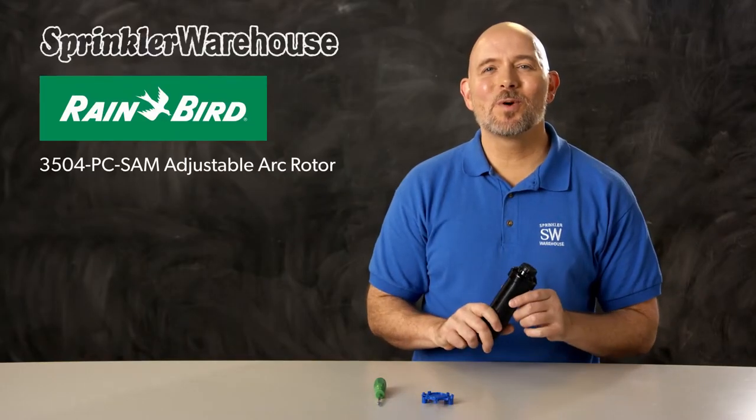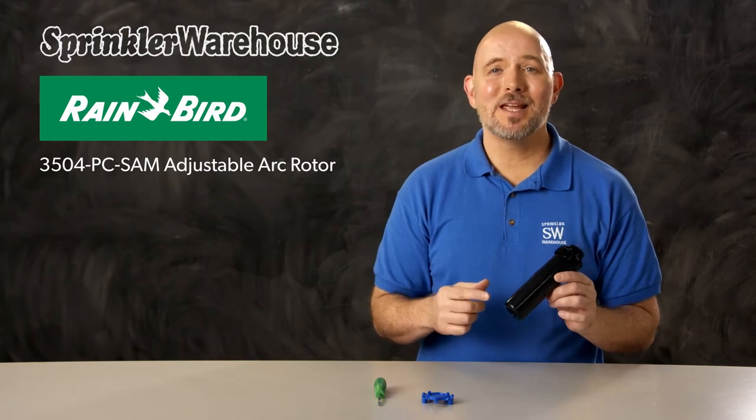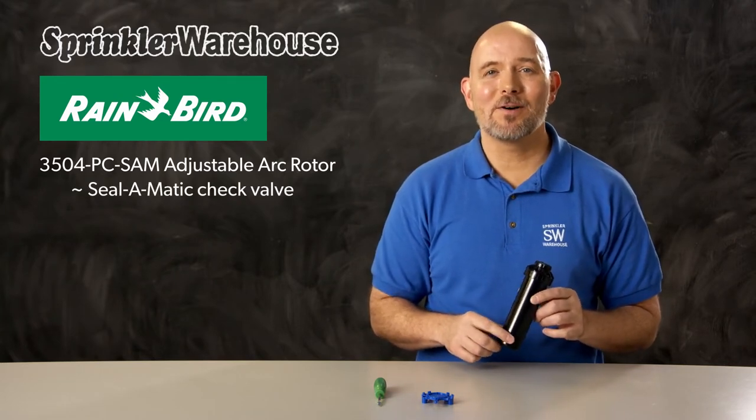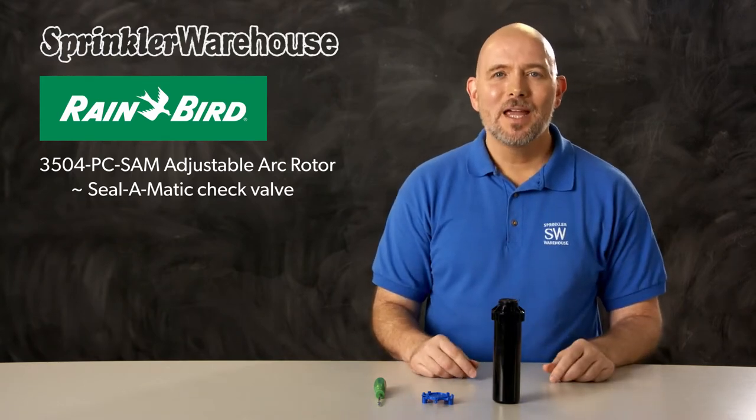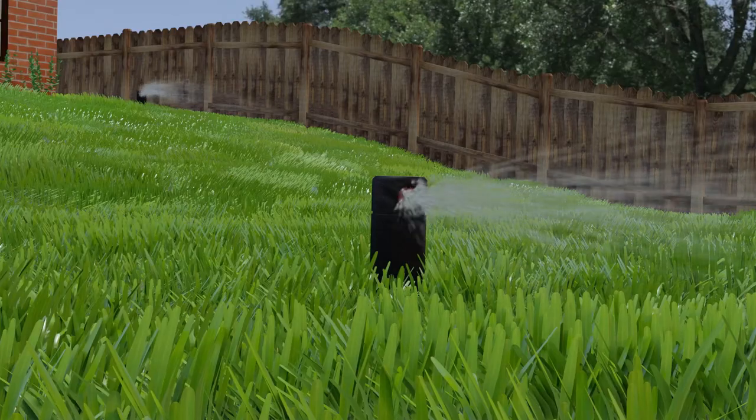This is the 3504PC SAM. The SAM in the name means it has a Seal-O-Matic check valve. Having a check valve prevents low head drainage. Let me explain that. If a zone in your sprinkler system has a significant slope,